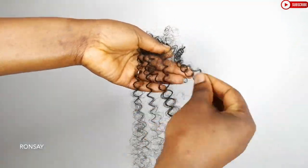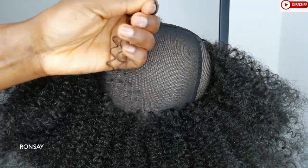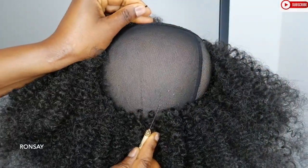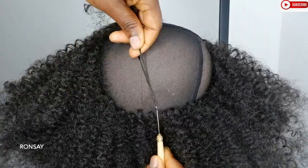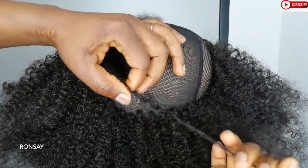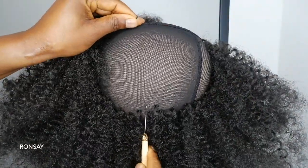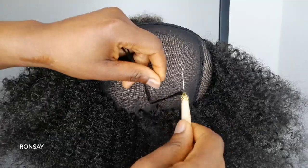I am going to take this hair now and continue with the crochet. I am going to start with normal knots, but once I get closer to the front pattern, I am going to make the knots really smaller — as small as possible close to that area.